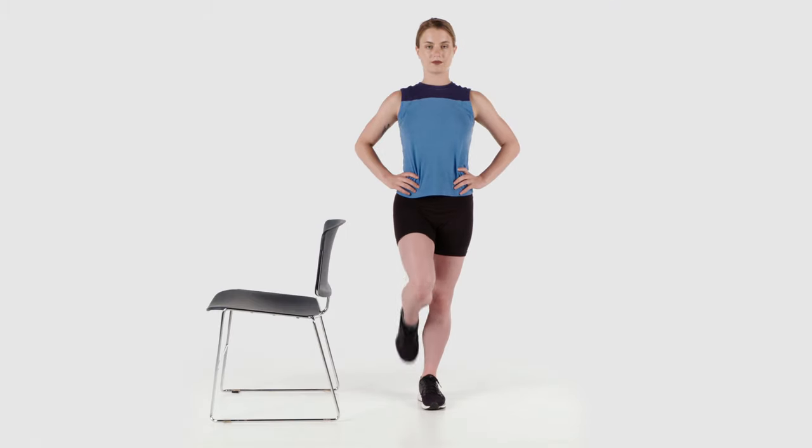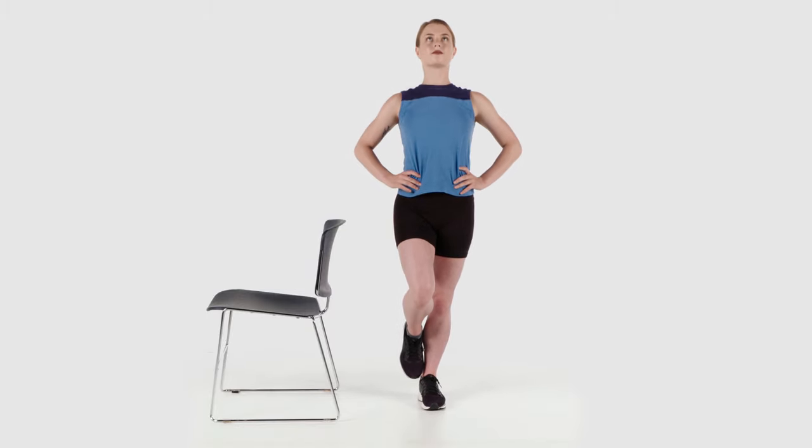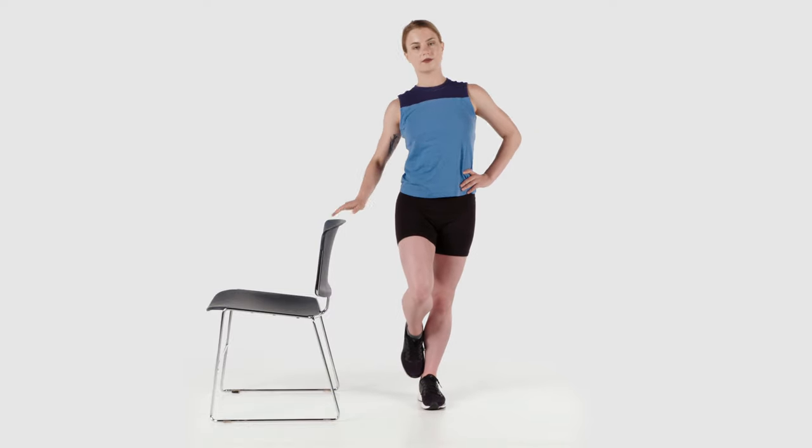For a further progression, alternate leaning your trunk forward, backward, and to each side while maintaining your balance.